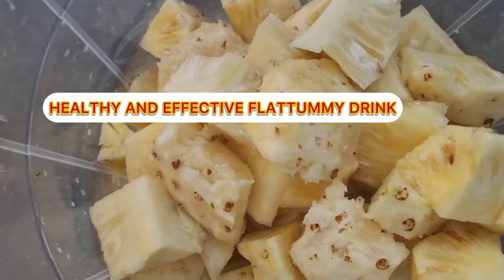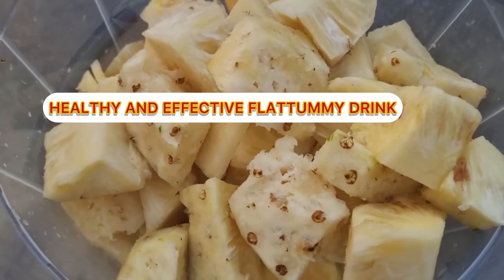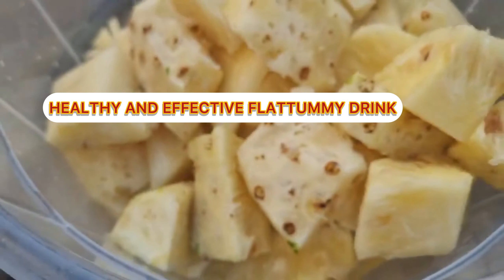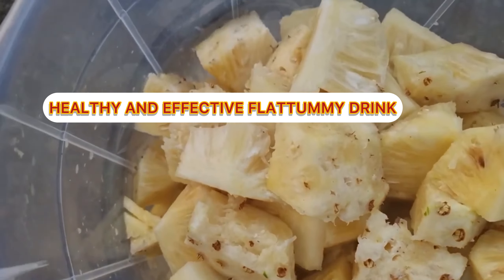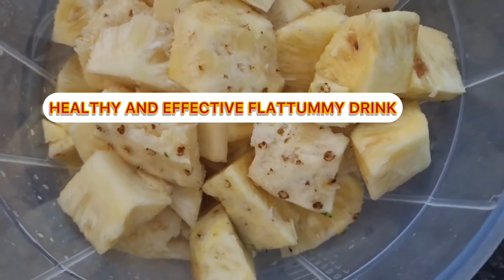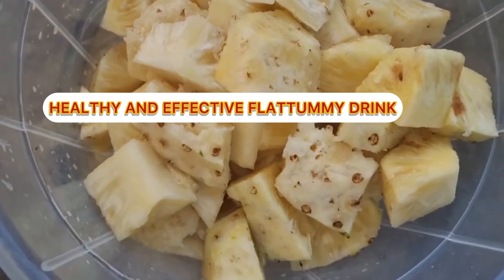So this is the pineapple itself. It's a whole lot also. So this is the pineapple itself — I'm going to blend this and extract the juice out of it.